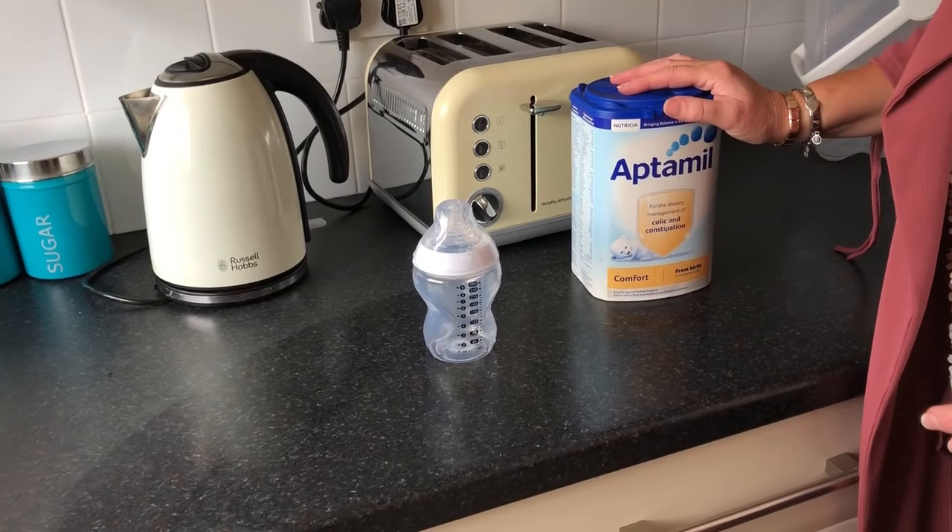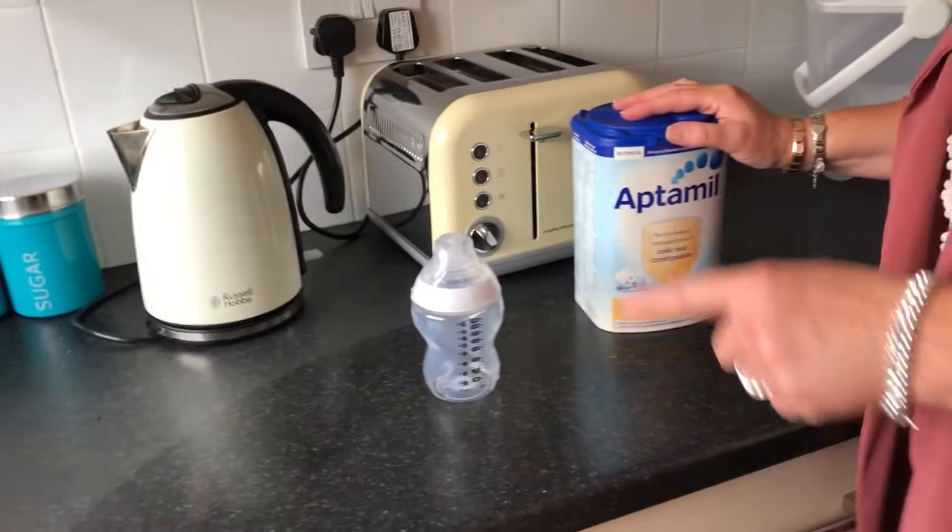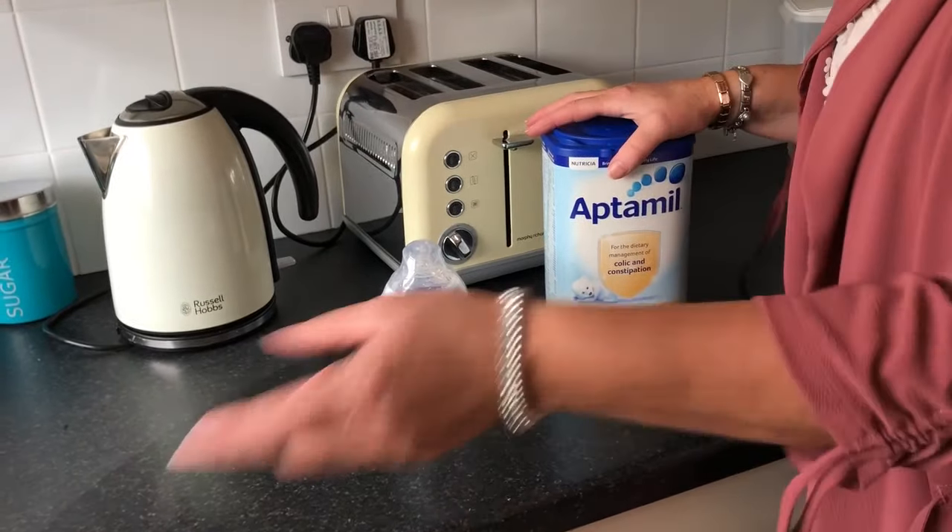So to start off you're going to take the formula that you're using for your baby. Always check that the date is still good and it's not out of date.